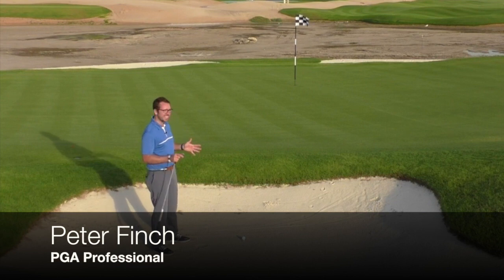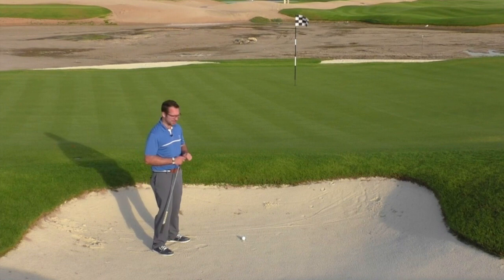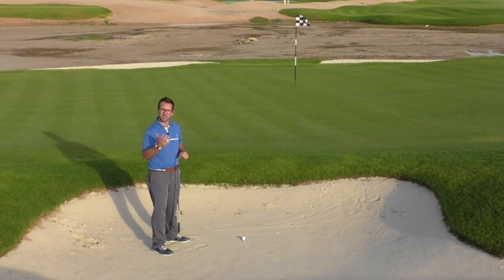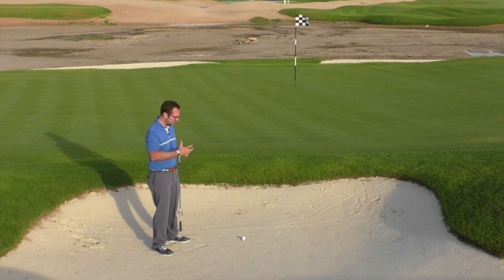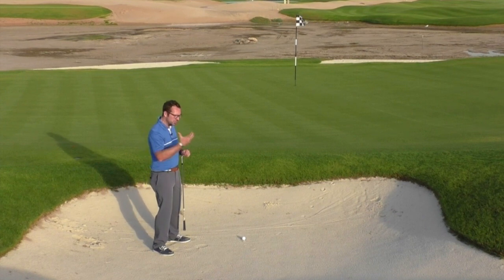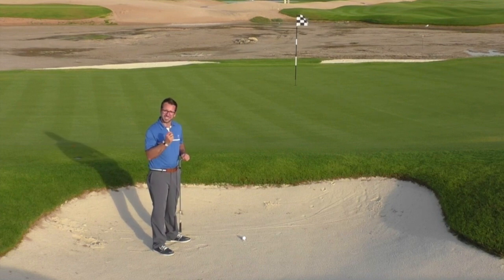Hi guys, it's Finch here and you join me down at the Alzora Golf Resort and unfortunately I have found a bunker. A shot which many people do have many issues with, but I've got a great drill that you can use to really try and get the imagery right in your mind about what the club should be doing as it comes into impact.